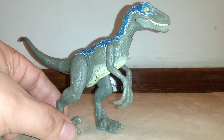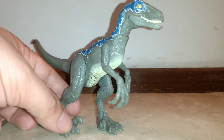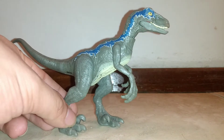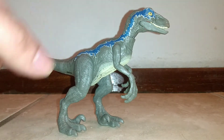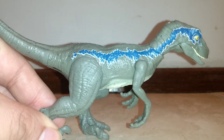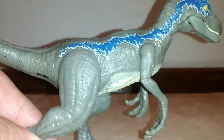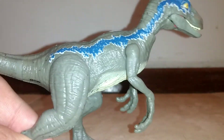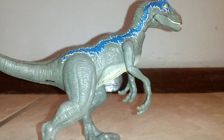I remember when I first got my Attack Pack Blue — the only other Mattel Blue figure I have — and I was like, damn, they didn't put the white striping above her blue stripe. Because in the movies she has this blue stripe, but it's all framed out by a very thin white stripe, which is here on this new figure, and I'm super psyched about that.